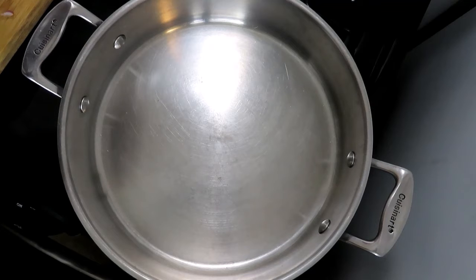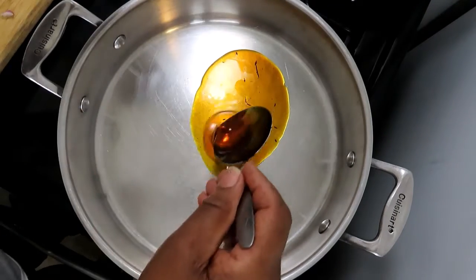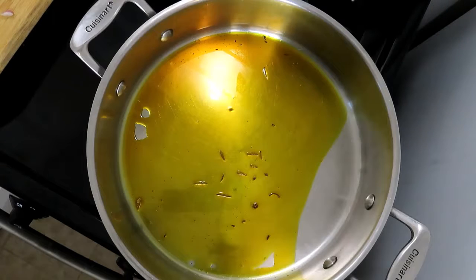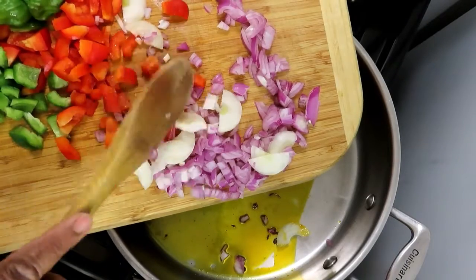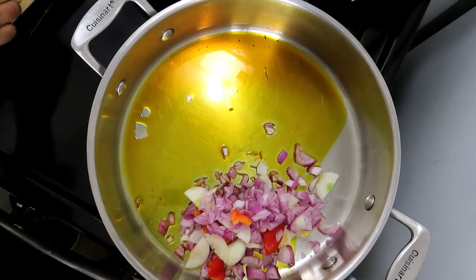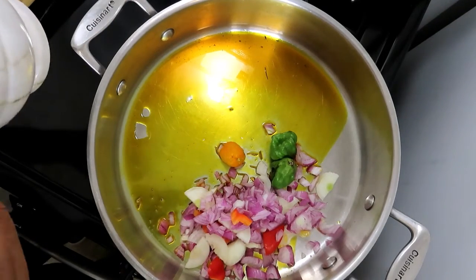My pot is hot, so I'm going to add in oil — this is the seasoning oil that I made — about two tablespoons of oil. Then I'll add some onions, seasoning peppers, and one hot pepper for now.